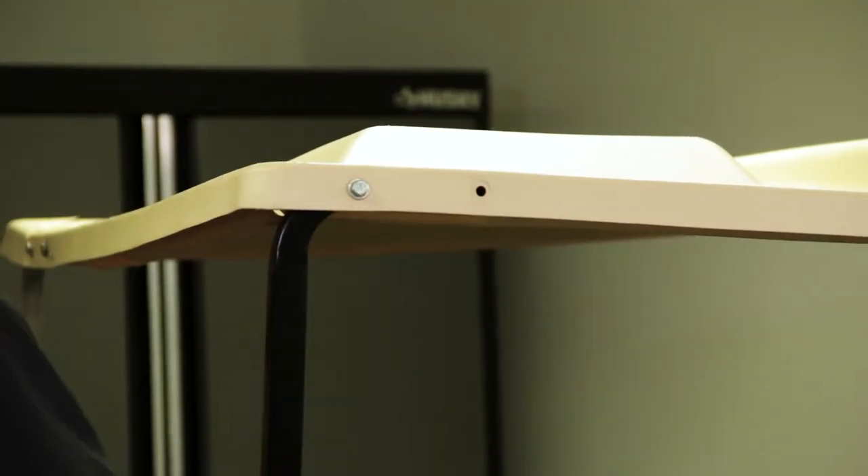Now with one of your top struts in place, we can go ahead and attach it to the top. Once that's done, we can repeat the same process on the other side of the cart.